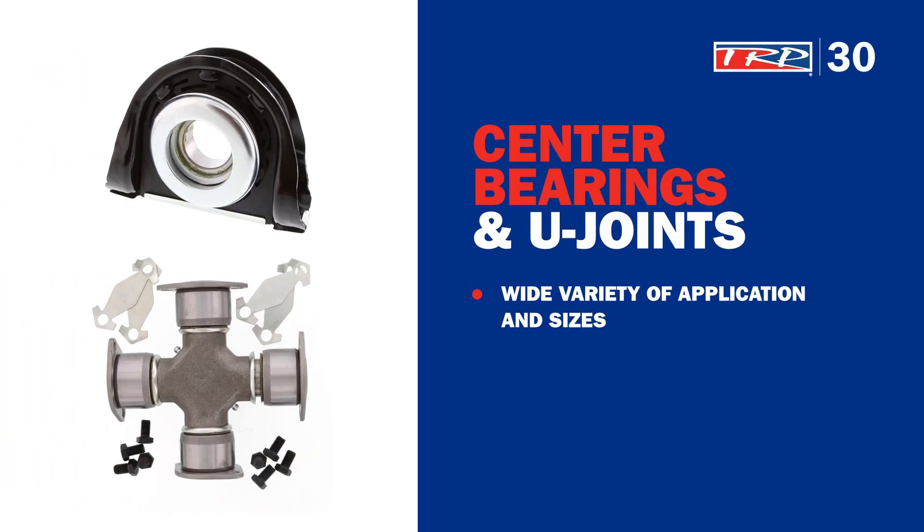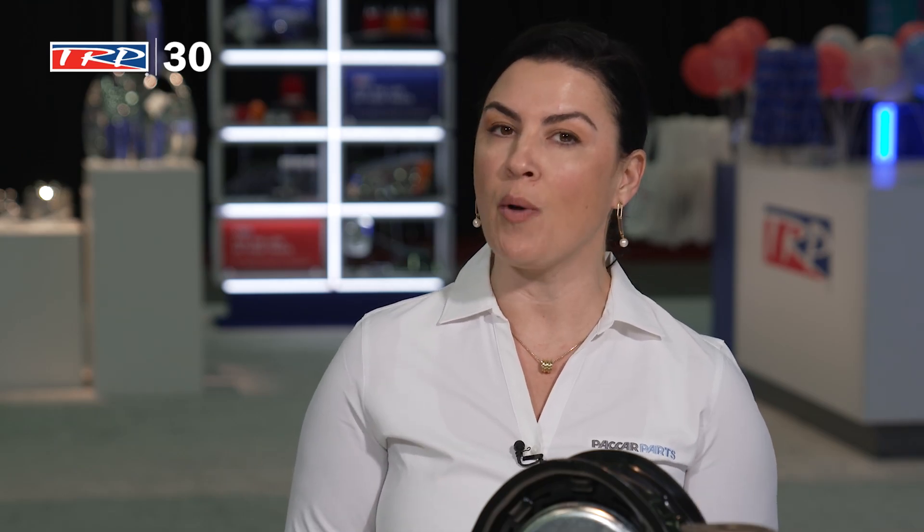It's a product line that delivers to our customers the performance, longevity, and reliability that they have come to expect. Our drive shaft program comes in lots of application sizes to make sure that all of your application-specific needs are met. All TRP drive shaft products are designed and tested to OEM manufacturer specifications, which means that we've created a quality part for you in the aftermarket space at a price that makes sense.